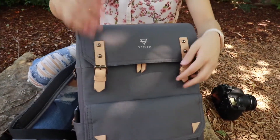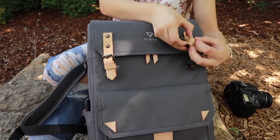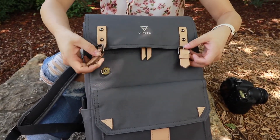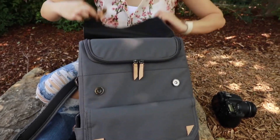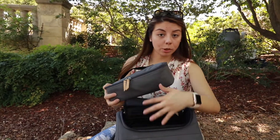It's magnetized so you don't actually have to unbuckle these. I mean, you could if you wanted to, but it'd take forever — these are just magnetic. So this is your field pack. It comes included with the purchase of your backpack.